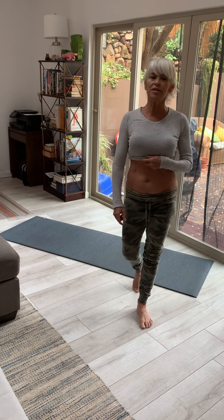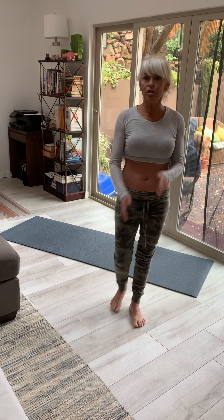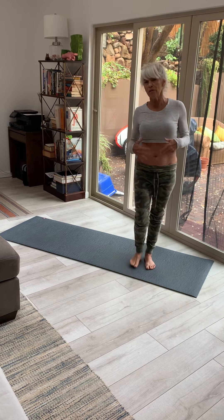Hey, hey everyone. It's Lisa with First Point Fitness. We're working on our core today. We're going to do three things that really focus on that core, so let's get started.